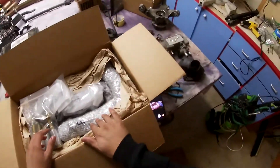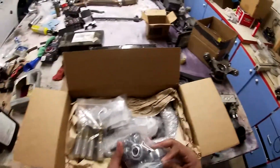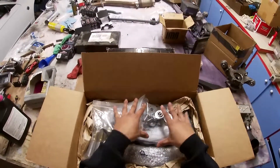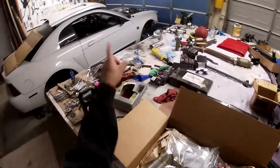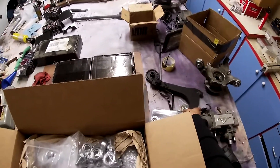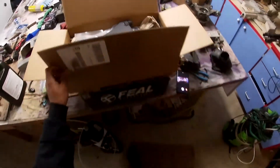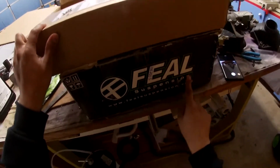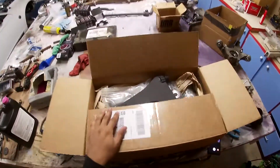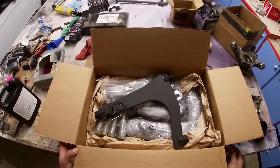So that's going to be it for the angle kit unboxing. It's a very short video — there's not much to show, but I wanted to show you guys all the parts. I will be making an installation video of how to put this onto your Mustang, so make sure you check that out. I've also got another unboxing video coming, so make sure you look out for the next video. Thank you guys so much for watching and I'll see you in the next video.